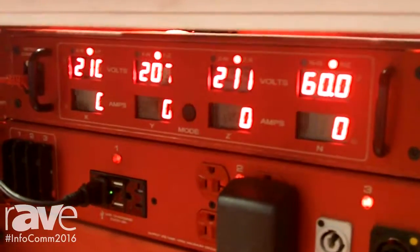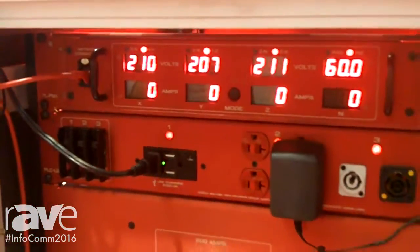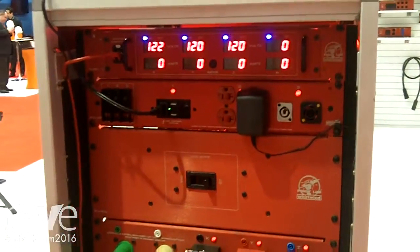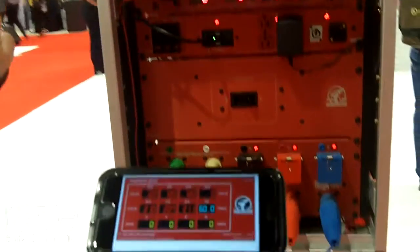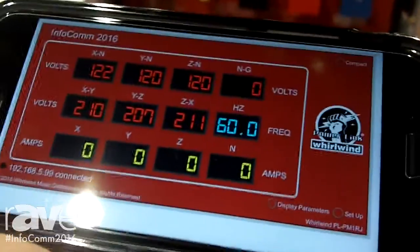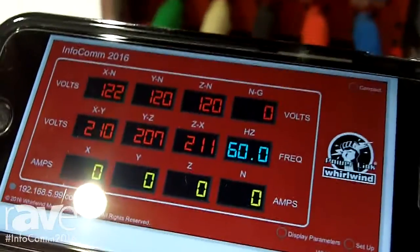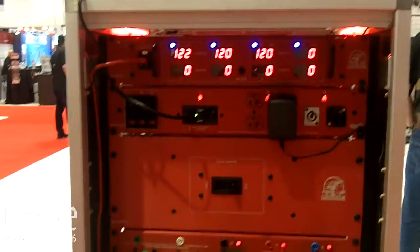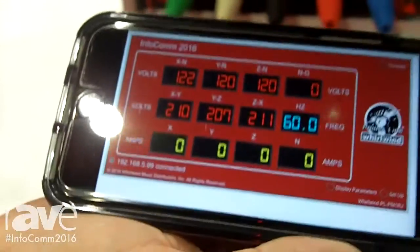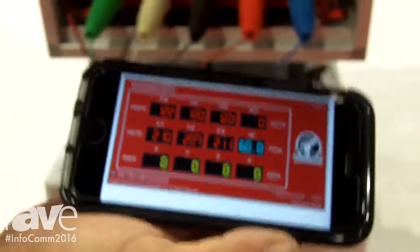I'm also going to show you something that no one else in the industry can even talk about, and that is remotely monitoring it off of my iPhone or an iPad or any computer device that you can get on the internet. Right now we have this power meter plugged into a router so we're doing Wi-Fi and I'm going to show you in real time how it works.